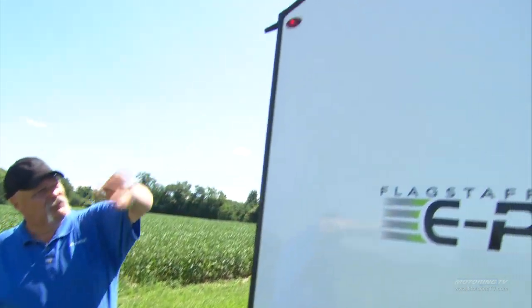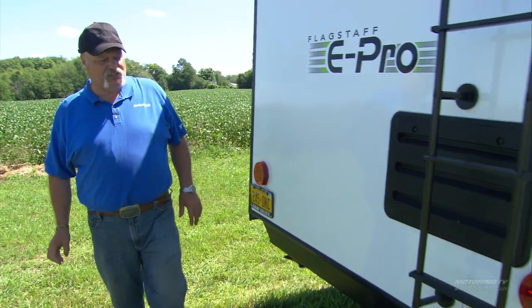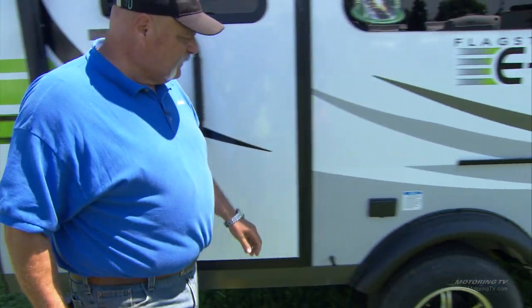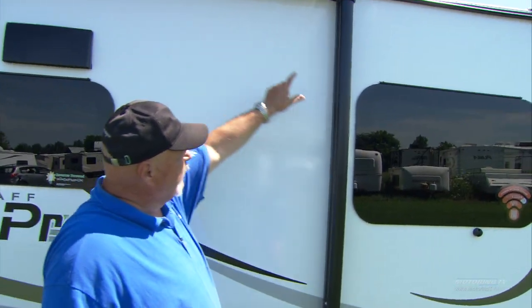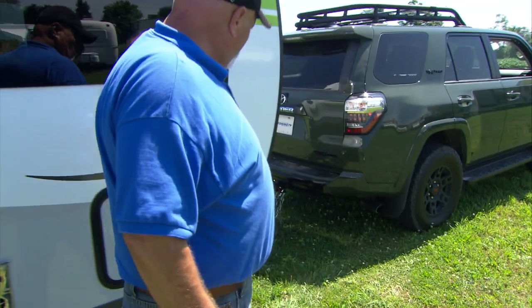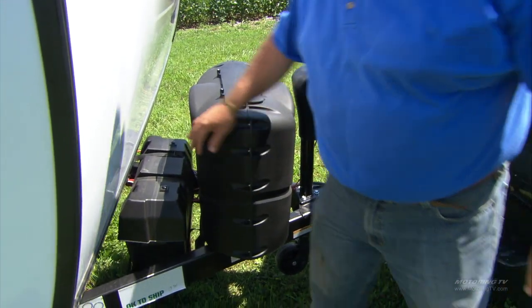Once you get to the back of the trailer, check marker lights — if your four-ways are working, that generally means your brake lights and signals are working. Work your way around to the other side: doors closed, tires good, windows and vents closed. Check the awning — you'd be surprised how many people leave these loose and they come off on the highway. Also check propane covers and the battery box to make sure everything is held in place. Now we can go.